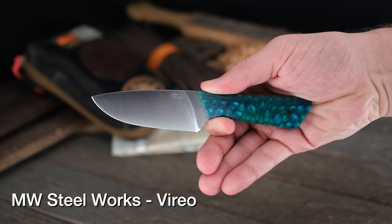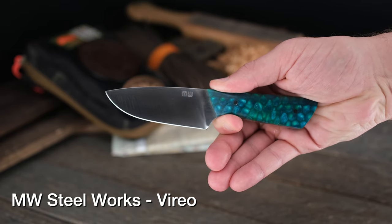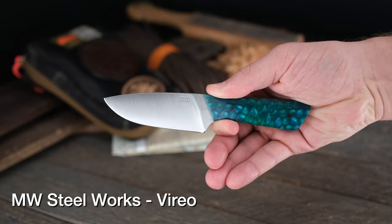MW Steelworks Vireo is what this model is. Have to point out the Laguna Dragon Resin — really beautiful handle material. If you like a tall blade in an EDC, this one is going to be for you. Fits really, really well in hand. I like the way he tapers it down. Check it out in hand. Very beautiful knife, very budget friendly as well. MW Steelworks Vireo.